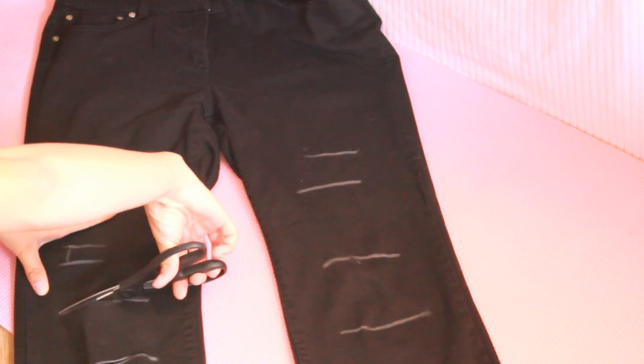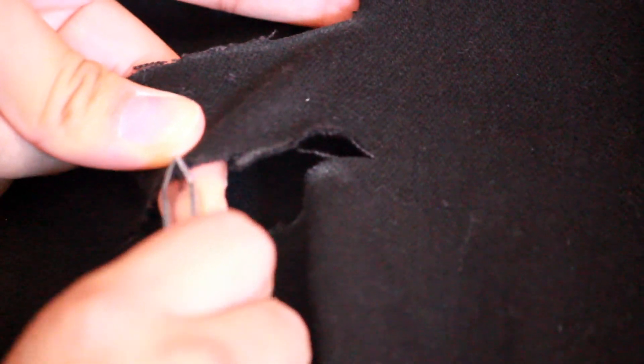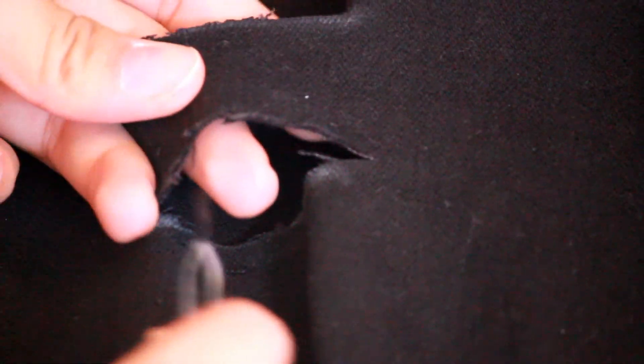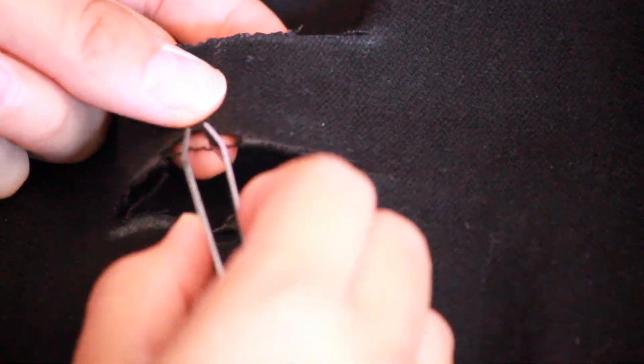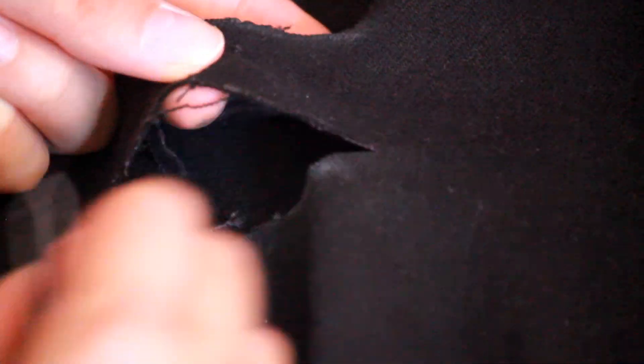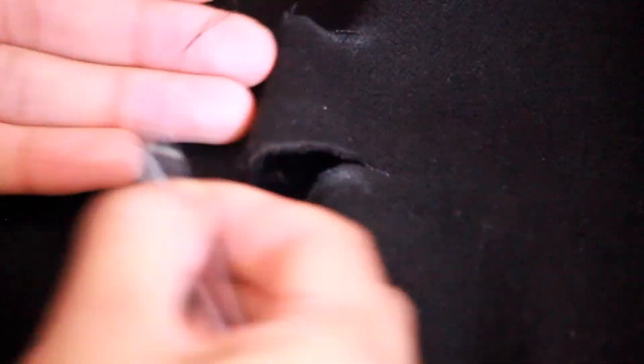Then you would just cut along the lines and make something that looks like this. This part is a little bit tedious — you grab your tweezers and you want to pull the strings that are intersecting with the horizontal lines. Once you get that first string out, it'll be much easier to pull the rest out. If you were to cut parallel, you would be cutting all the intersecting strings and you would just have a big hole and not the strings in between.